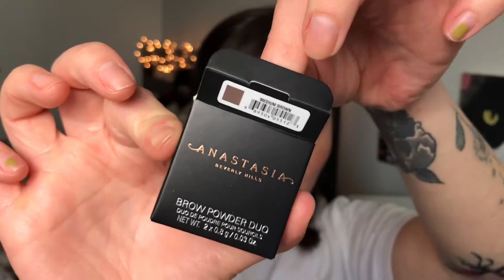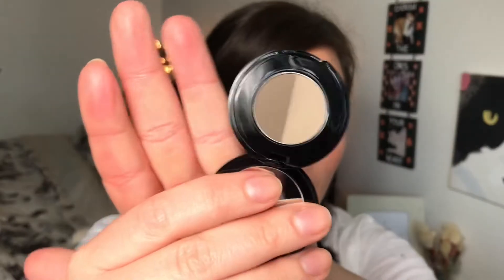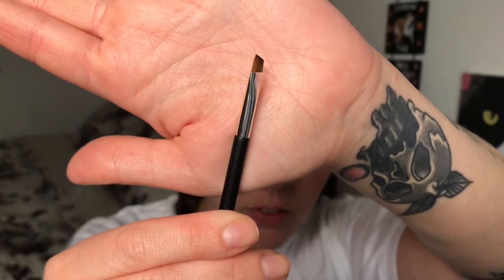Now for the powder duo — I'm really excited to try this because Samantha Ravendahl raves about it; it was in her latest video about products she's loved for five-plus years. This looks like a really good mixture of tones that are neutral for my brows, which I'm stoked about. I'm very particular with my brow brushes — the one I enjoy most is my ELF brow brush — but I've heard this one is good, hopefully it's the right shape. I'm going to dip into both the light and dark shades and flick that through my brows.